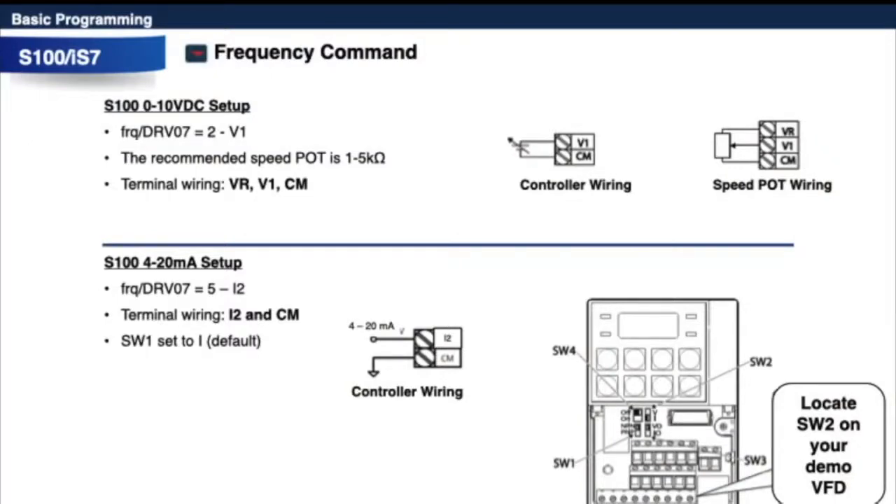For frequency command, you can use a potentiometer or a PLC 0–10V signal to control speed. Change DRV7 (FRQ setting) to number 2 for V1. Terminal wiring for a potentiometer is VR, V1 (wiper wire), and CM. For 4–20 mA, change FRQ or DRV7 to number 5 (I2); wire I2 and CM, or connect 24V to 24 and I2. Make sure SW1 is set to I.